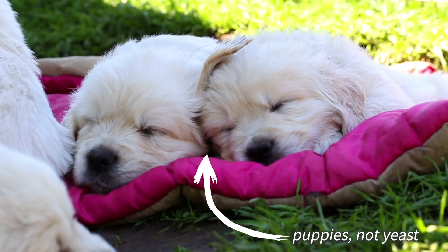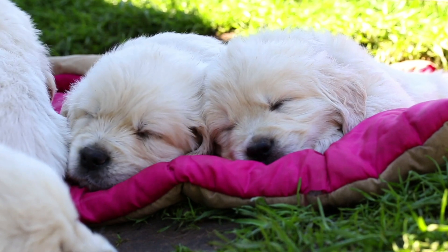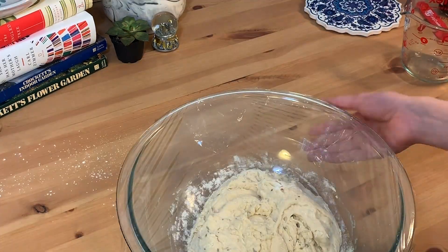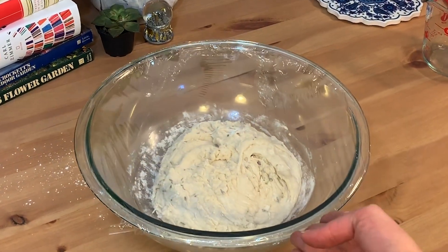Right now, our science all-star, yeast, is dry and sleeping. We have to wake it up. And the way we do this is by throwing a bunch of basically hot water on it and then mixing it all up. Now we cover it up so that our mixture doesn't dry up and stop the cool stuff from happening. And let's watch.